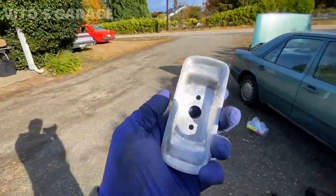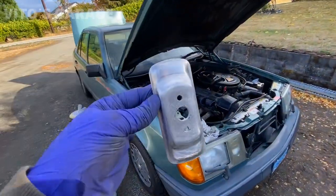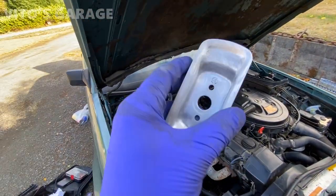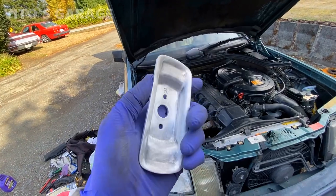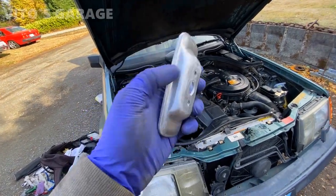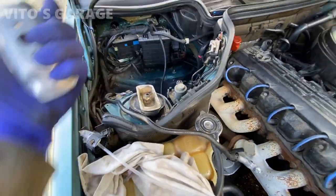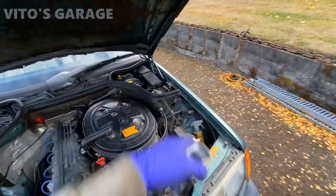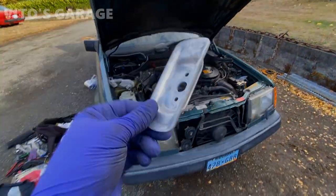I removed one of these brackets from that side, cleaned it all up, and sanded it. I'm going to be painting them — I'll put primer on and then some nice silver paint so they will never corrode and they'll be looking really nice. I'll do the same to this one later. I'm getting ready to replace the strut mounts — I'm just waiting on the dust boots to come in.